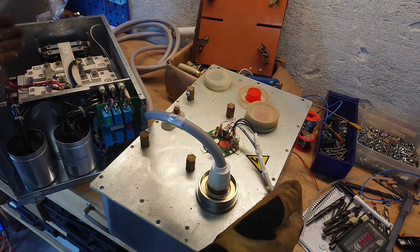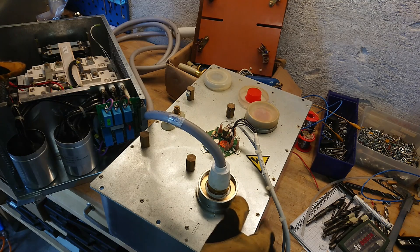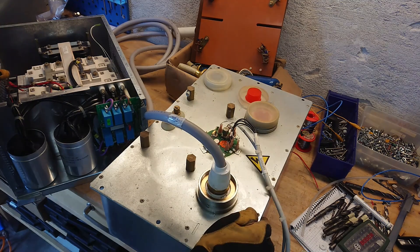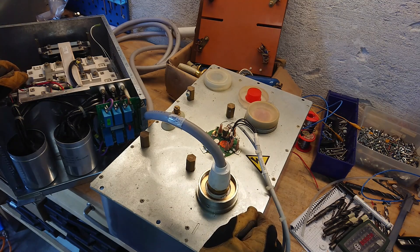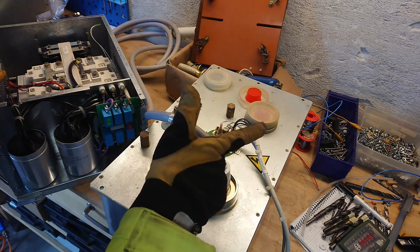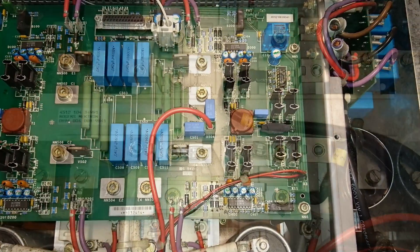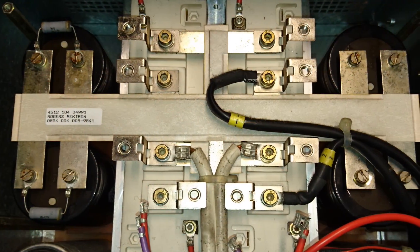So this is a 100 kilowatt peak, 70 kilovolt DC x-ray generator — a complete unit. I hope this gave some insight into how this works, how it's driven, and what parts make up this whole high voltage system. Until next time, see ya!